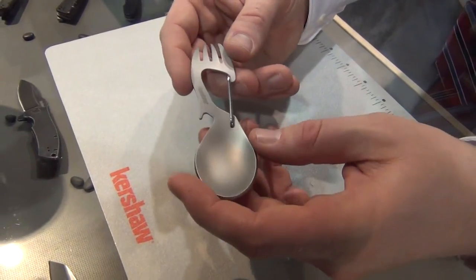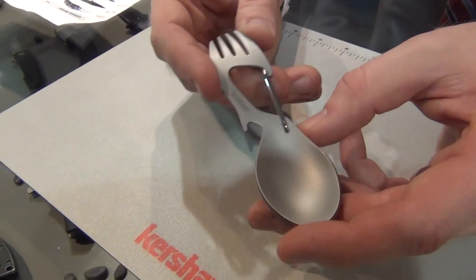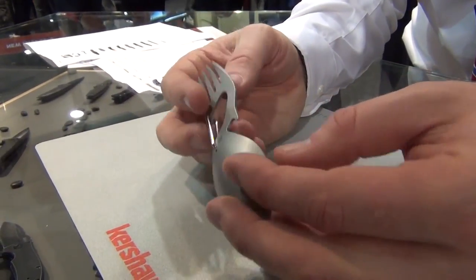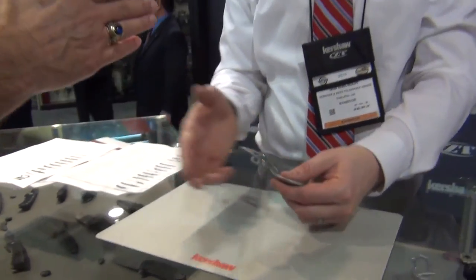That's the full lineup for 2016 from Kershaw and Zero Tolerance. A huge thank you to Jim for the extra time — great to see you again, still sporting the great beard. And the magical wardrobe change mid-video was a fun touch — it's not often we get a wardrobe change on camera.